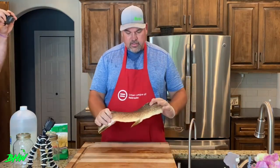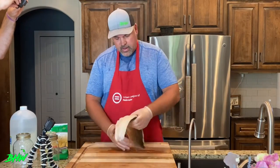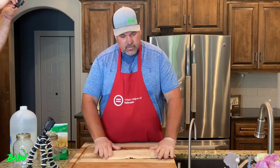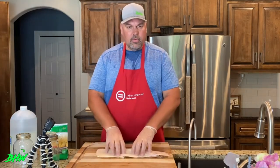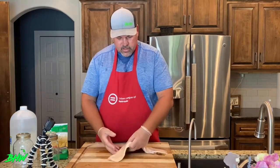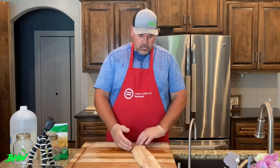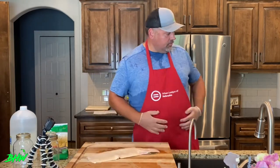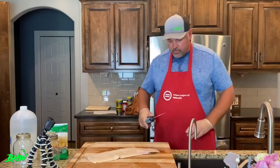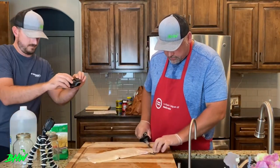Here is the fillet, and obviously you know the y-bones are still in there. I did take out the rib bones when I cleaned this, but I always freeze all my fish before I pickle it — that just helps with the texture and gets it to where you want it. Now I'm going to take it off the skin.